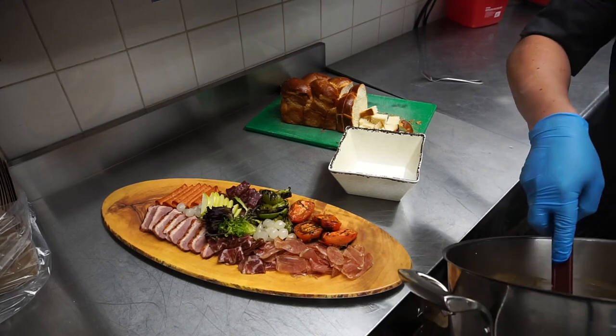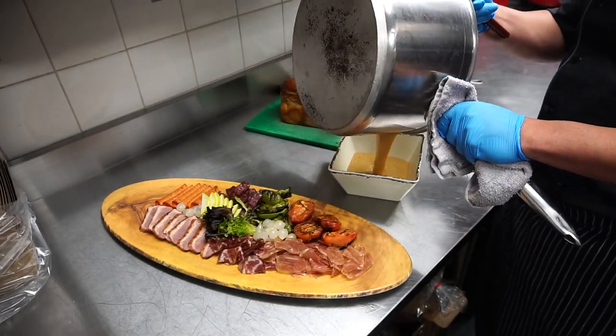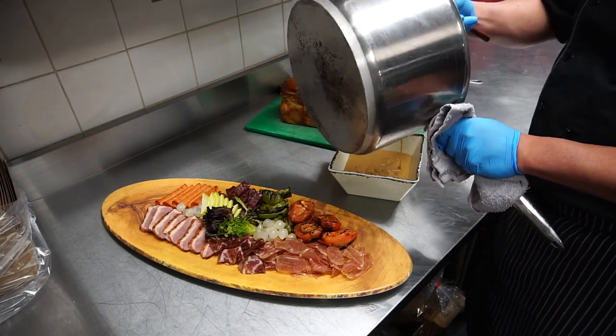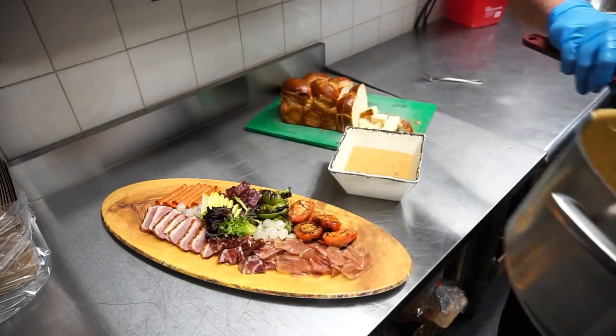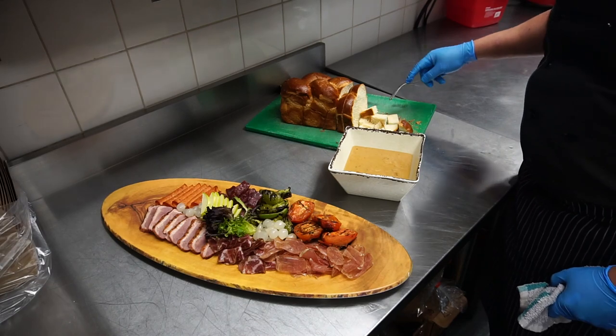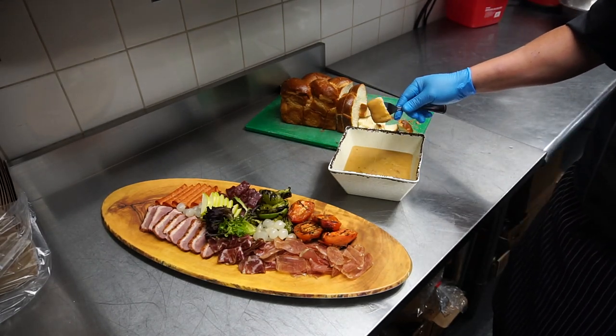So here we have it — our fondue with the smoked gouda, brown ale, and maple syrup. That's the consistency you're looking for: stringy.